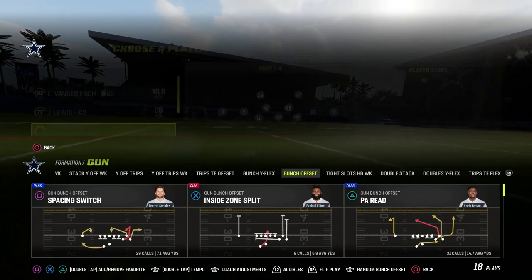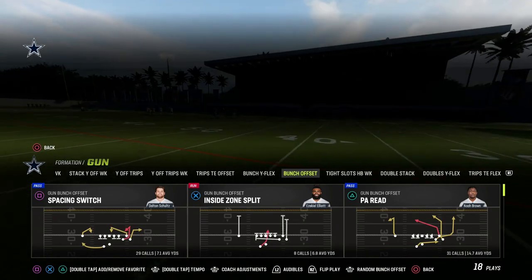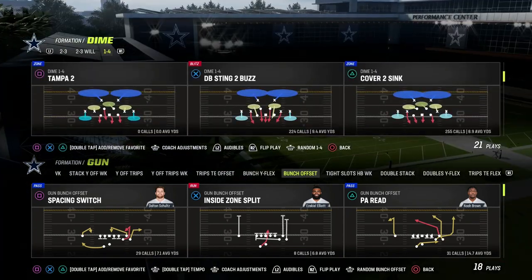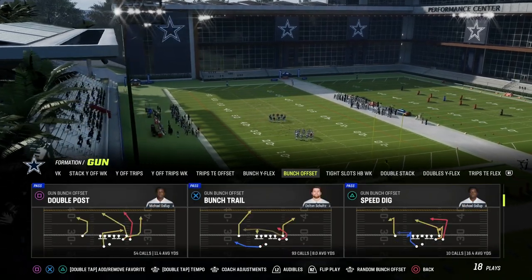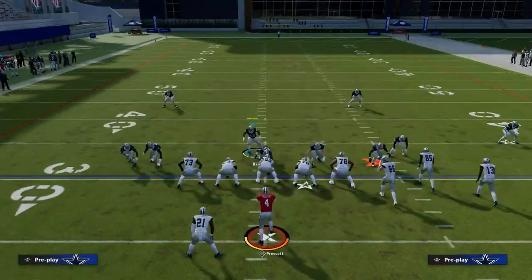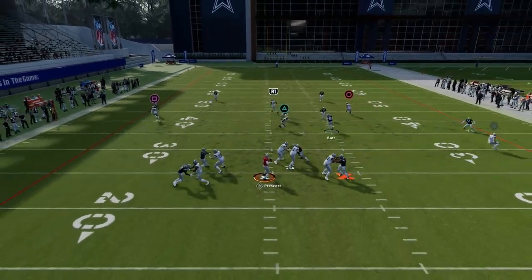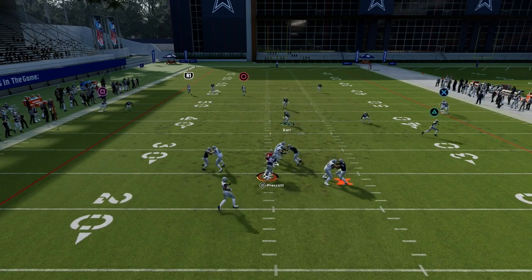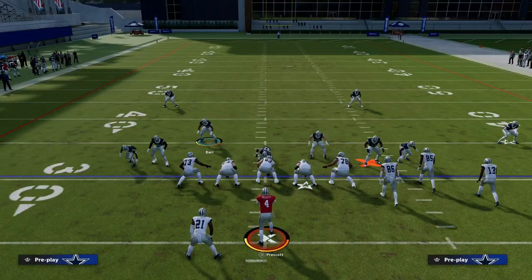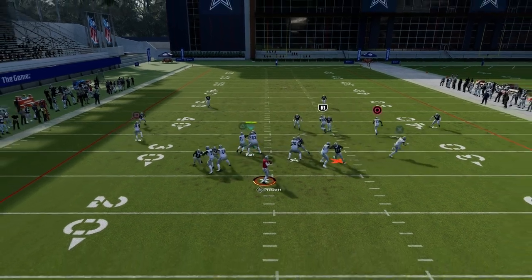The concept is the concept no matter what formation you're in — it's the stacking contain blitzing concept that can apply to multiple formations. The reason the concept works is that Madden has just been really buggy with contains for years. This blitz has been patched multiple times this year as well as the other ones we're going to show you.